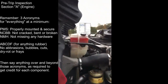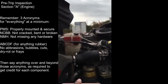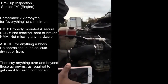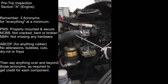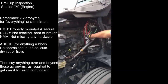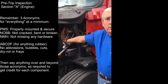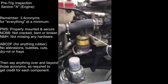My coolant fluid reservoir is properly mounted and secured - not cracked, bent, or broken, not missing any hardware. It's between the minimum and maximum level of fluid, it's not leaking, and the cap's on tight. All my hoses are properly mounted and secured - not cracked, bent, or broken, not missing any hardware. There's no abrasions, bubbles, cuts, dry rot, or frays, and they're not leaking. My hose clamps are all properly mounted and secured, not cracked, bent, or broken, not missing any hardware.